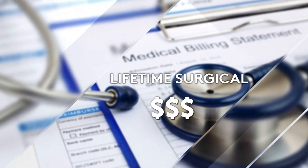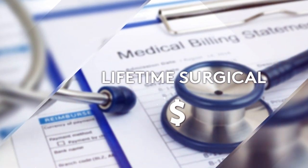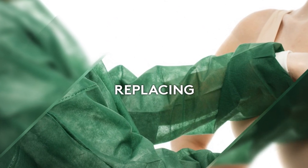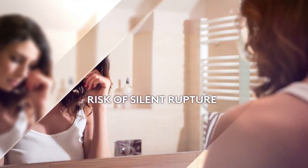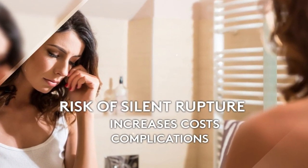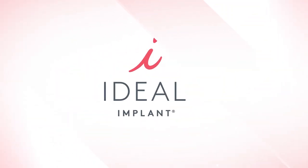The lifetime surgical cost of the ideal implant is often lower than silicone gel, as you can keep your ideal implants in place as long as they last. Many surgeons recommend replacing silicone gel implants every 10 years due to the risk of silent rupture, which increases potential costs of surgeries and complications not covered by insurance or product warranties.